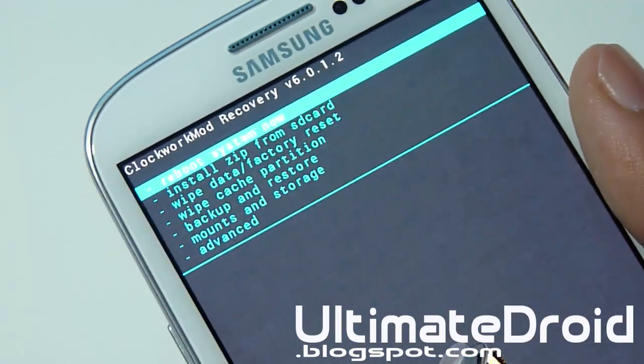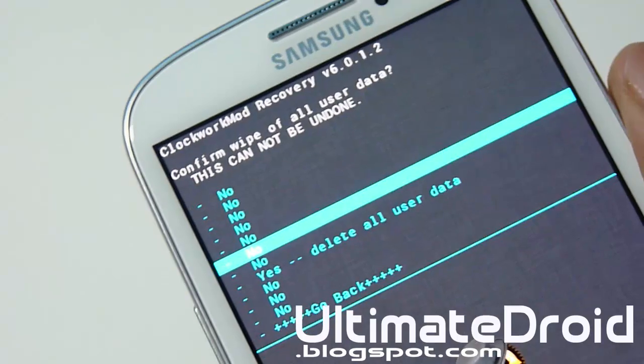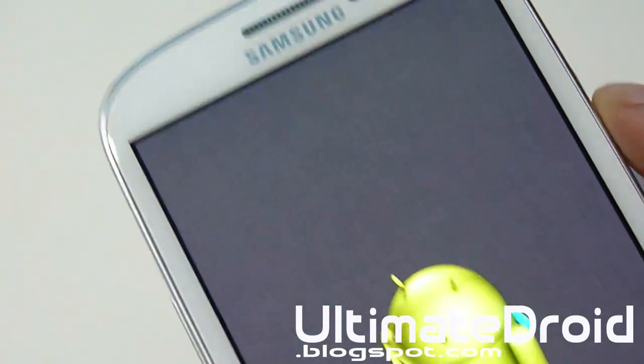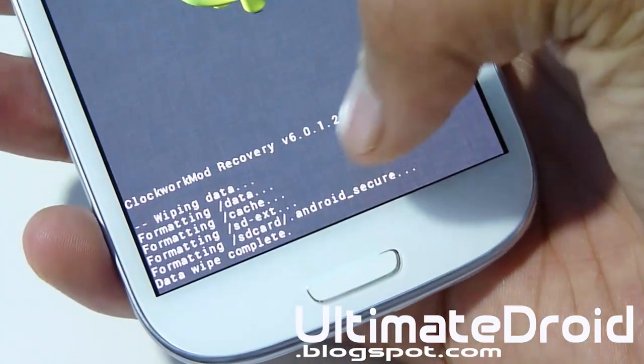So now we're going to go and wipe data — that's factory reset. First we're going to be wiping everything so we don't get stuck in boot loops. This will delete all your data on your phone, so make sure you back it up before you actually begin. As you can see, the process is working below and then it says Data Wipe Complete.